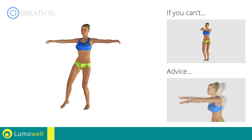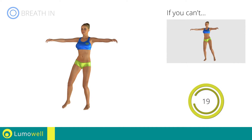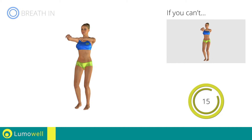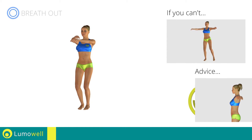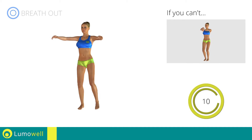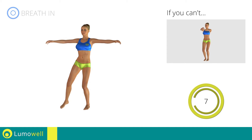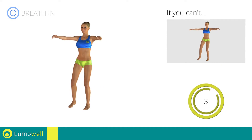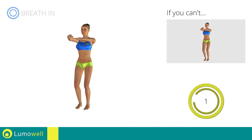Don't curve your back — keep your abdomen tight. Don't bend your head; keep it always in line with your back. Five, four, three, two, one, stop.